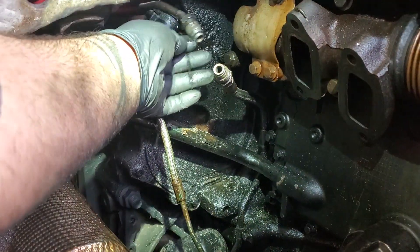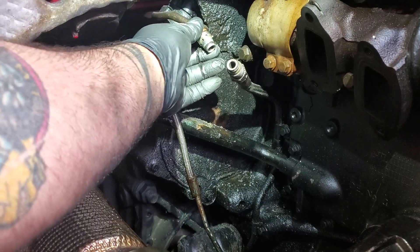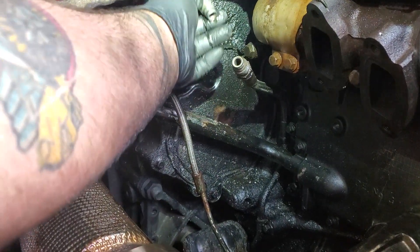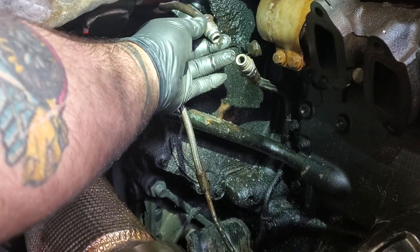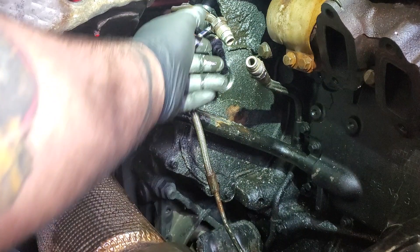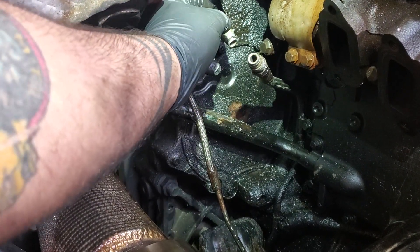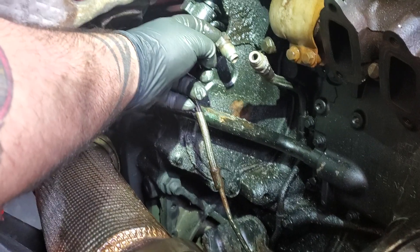First off, the oil supply and return line. They always seize up on these things and they can be a pain in the ass. Normally what I do is where this line goes into the EGR valve, I'll actually either drill a hole into the thread boss where that threads into. That way I can get PB blast down in there and get it loosened up. But a lot of times what happens, they seize up back here on the back of the line itself.